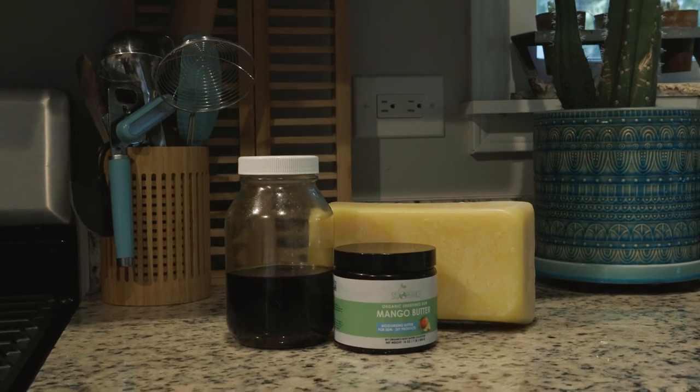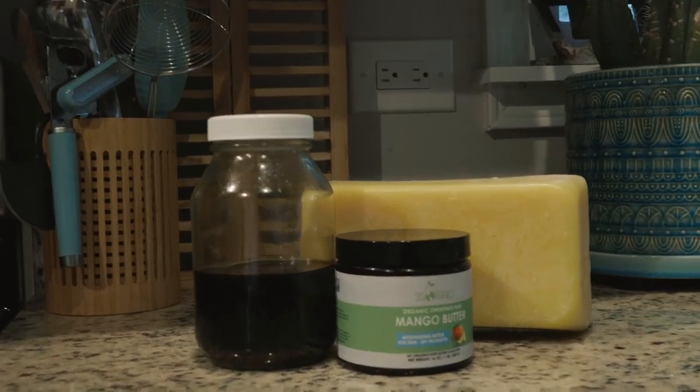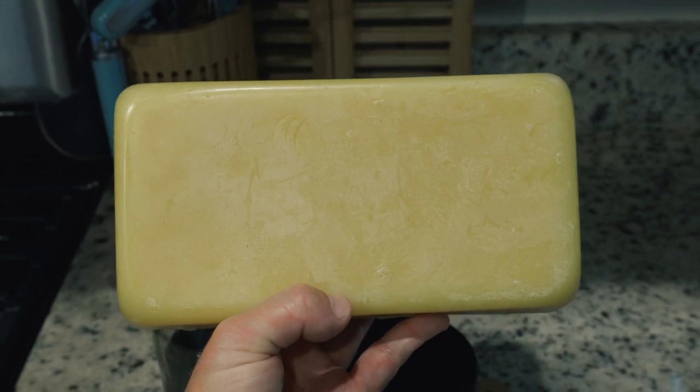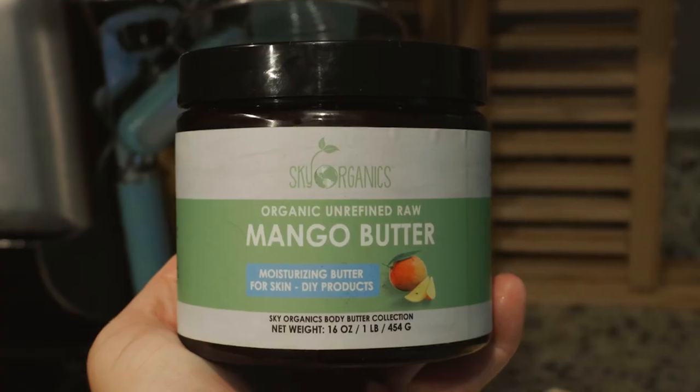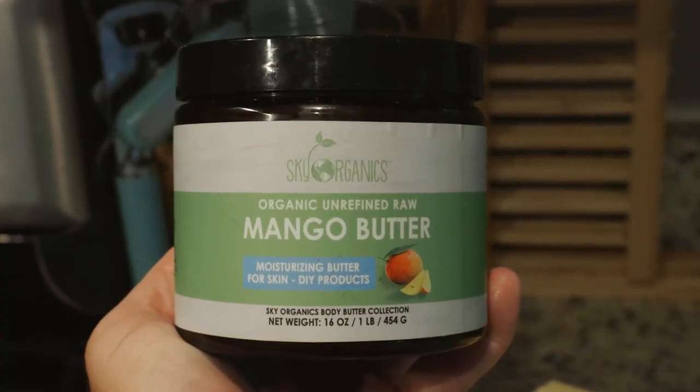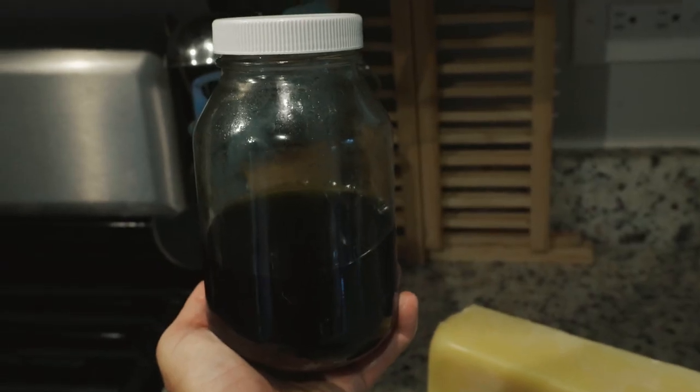The lotion bars require three ingredients: beeswax, which I bought at a local beekeeping shop; a butter — I chose mango butter and got it off Amazon, I'll link it in the description below; and then the infused oil.